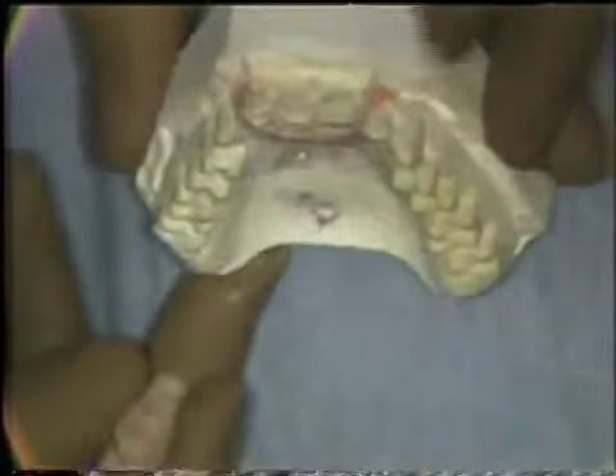A template was fabricated on this cast, fitting the occlusal and incisal surfaces of the teeth, to be used to verify correct positioning. The splint will be utilized to check the position of the osteotomized segment during the course of the surgery.